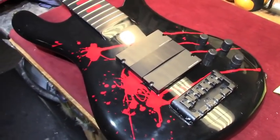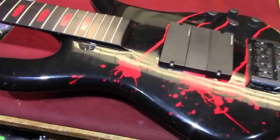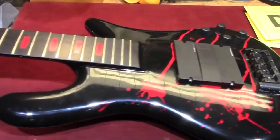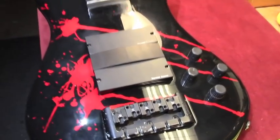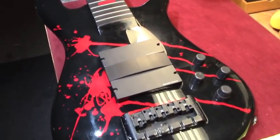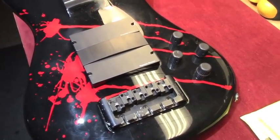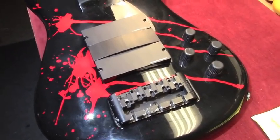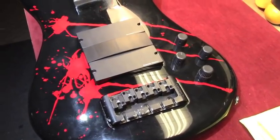Good morning everybody. Scooter here at Granville Guitars coming to you live from the Granville Guitars World Headquarters. I'm going to run off a quick little clip here. This is another bass of Alex Webster from Cannibal Corpse. This has been his main bass for the sessions going on right now. By the time you see this video, you will know about the sessions and the album will be out — but for now it's a big secret, so keep it to yourself.